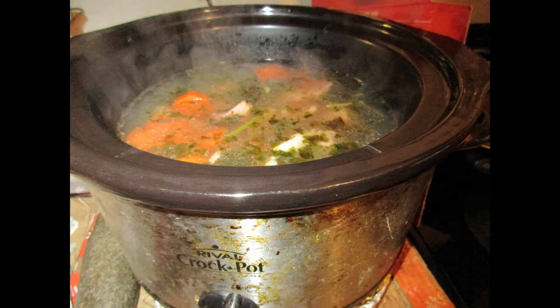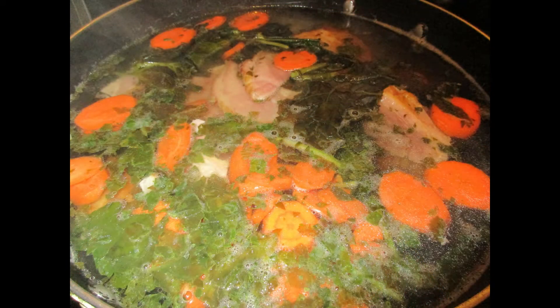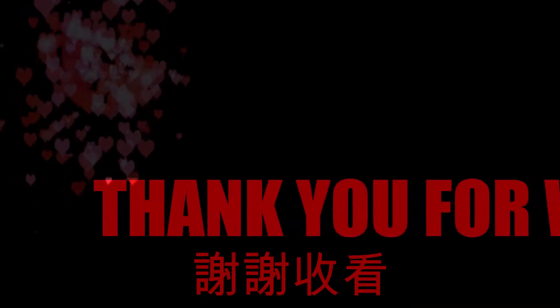I hope this cooking video is helpful to you. If you have any questions, feel free to ask. I'll see you again soon — bye bye!